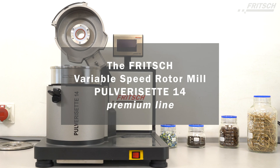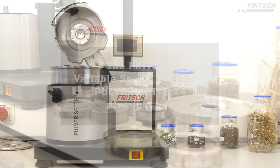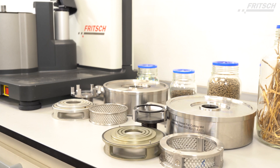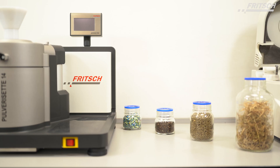The Fritsch Variable Speed Rotor Mill Pulverisette Z14 Premium line — for each application, the perfect solution. It offers impact, shearing, and cutting comminution in one instrument.